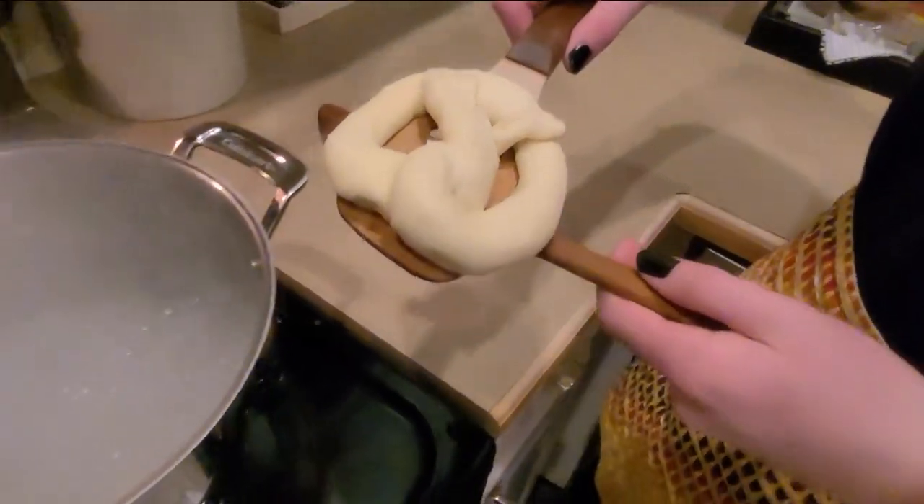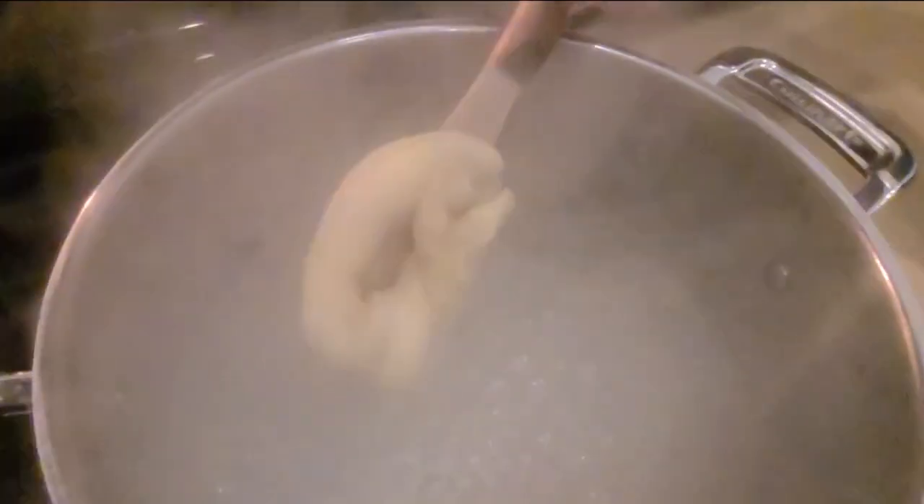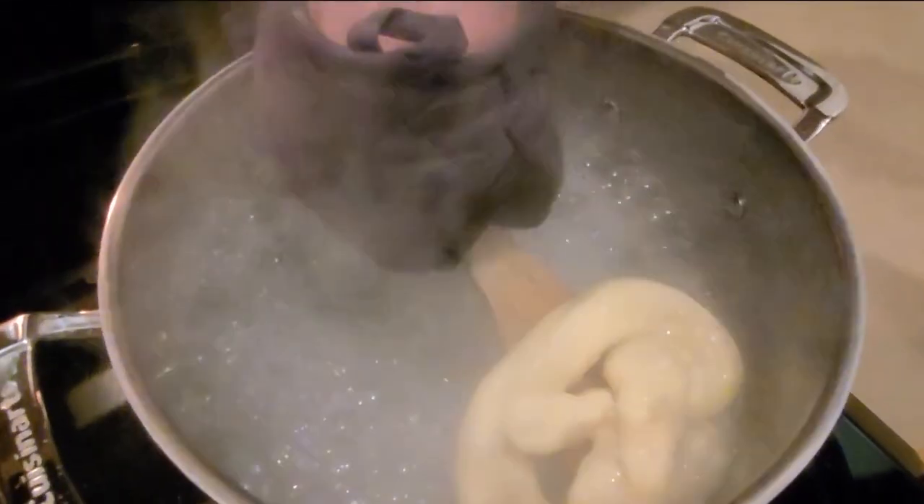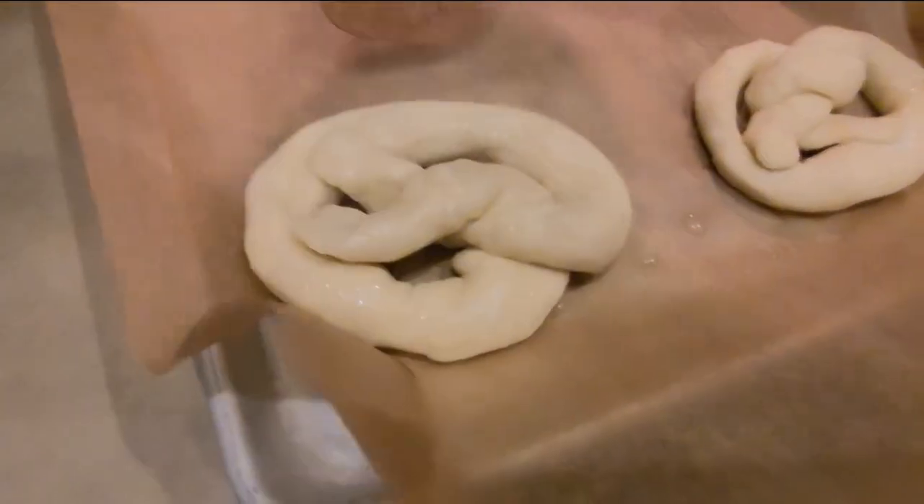Put those pretzels into boiling baking soda water. Sometimes they fall apart and that's okay. Once it starts floating, pull it out and put it on a pan with parchment paper.